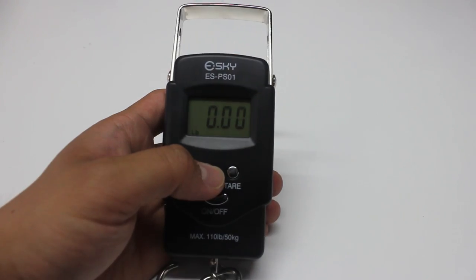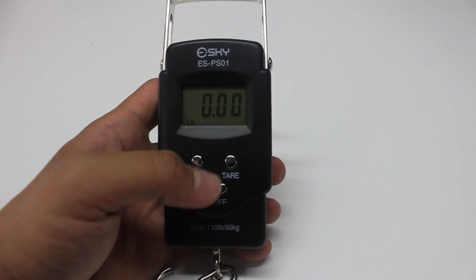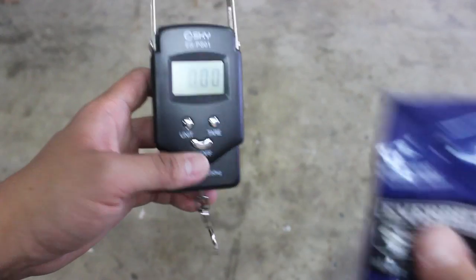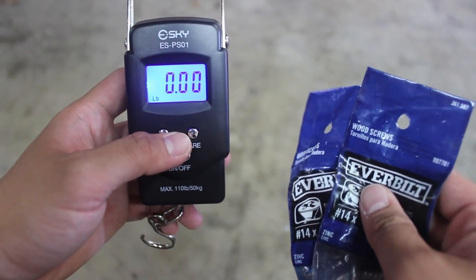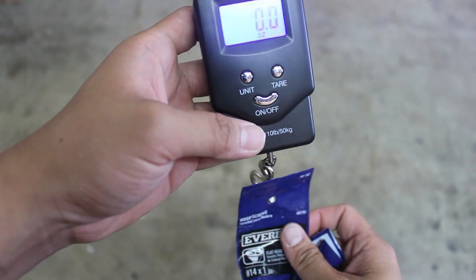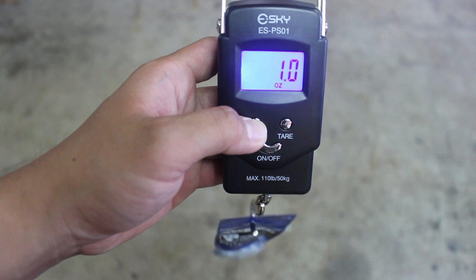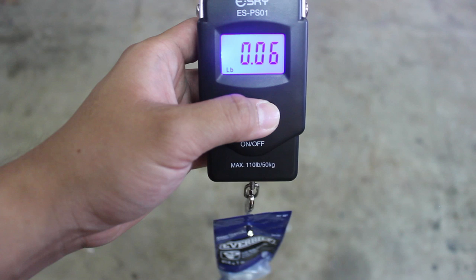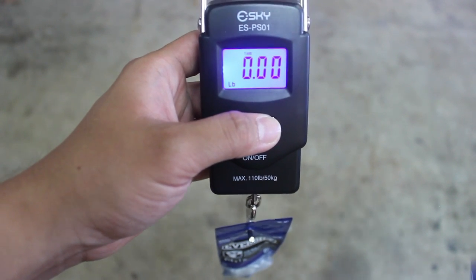The purpose of the tare button is if you're planning to weigh certain items and don't want to weigh them all at a time, you could just press that button. I'm gonna show you a quick demonstration — I have these two screws right here and we're gonna test out how well that tare button works. You place the bag into the hook right there — that's one ounce.